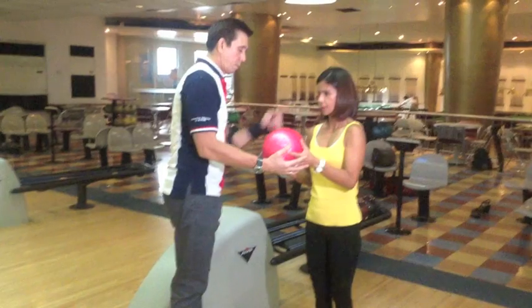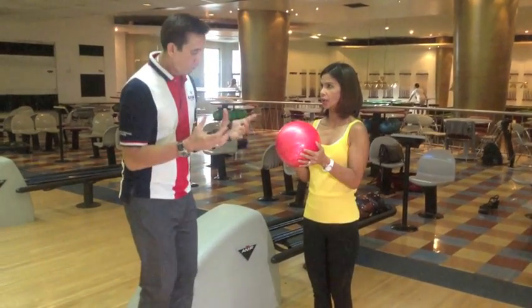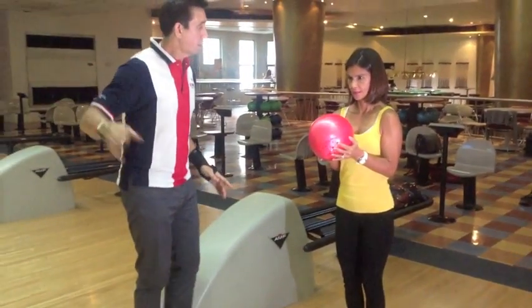Ten o'clock. Supporting the ball. Eight o'clock. Flex this. Spine tilt on the leg forward. Eyes on target.